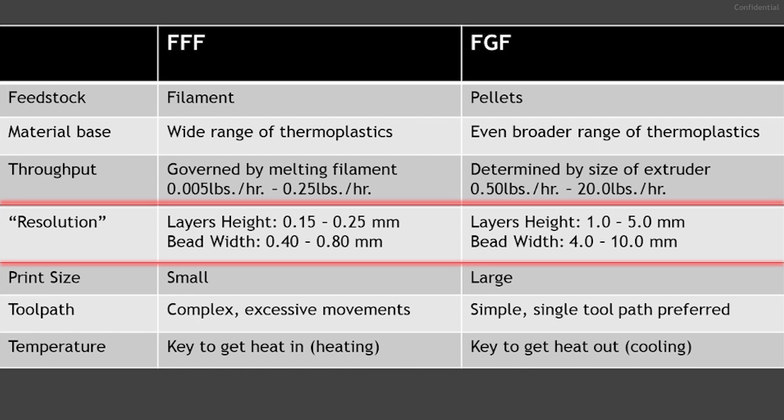Resolution refers to the layer height and road width, or bead width, of the extruded material. With smaller nozzles and thin strands of filament, FFF achieves higher resolution: layer heights ranging from 0.15 to 0.4 millimeters and widths from 0.3 to 1 millimeter. FGF has lower resolution, with a layer range of 1 to 5 millimeters and a width range of 2 to 10 millimeters.